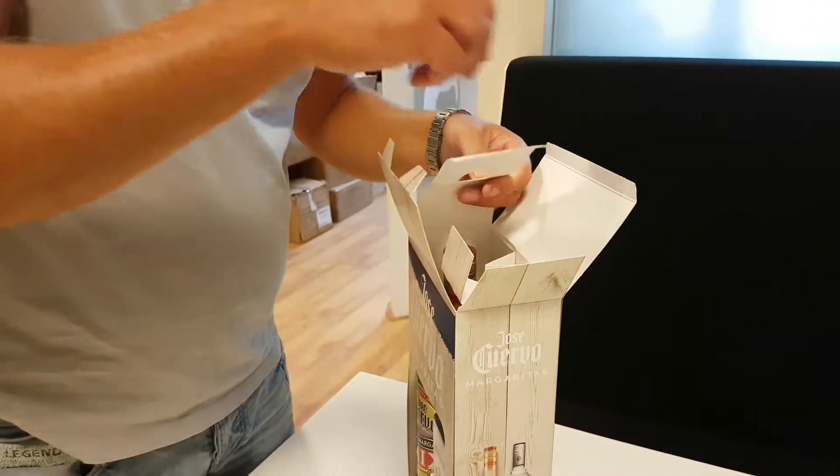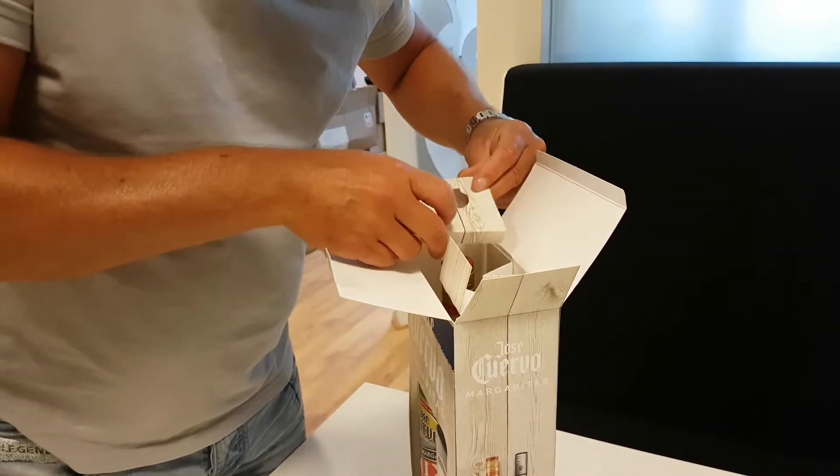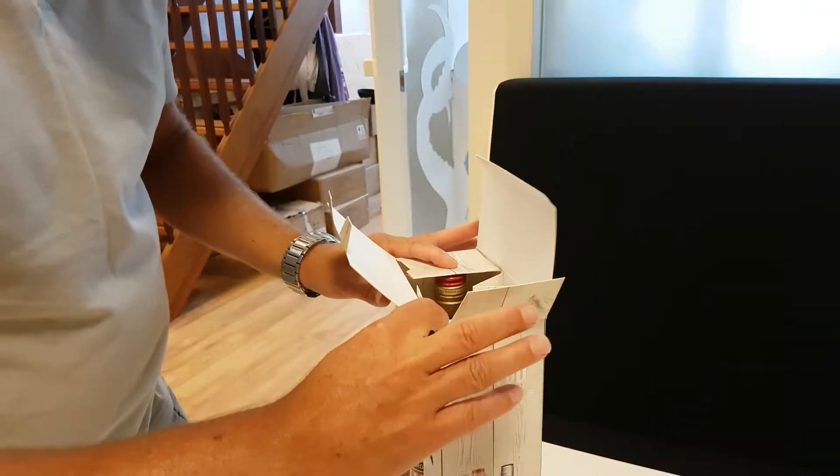For the margarita mix, fold the inside as well, like this.